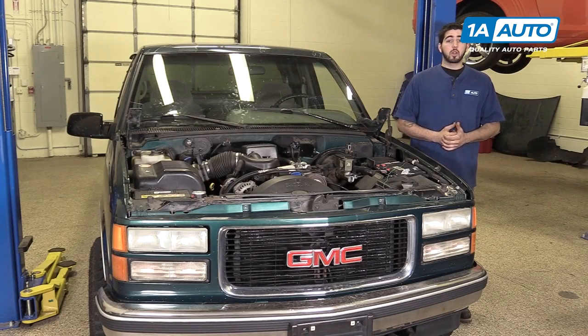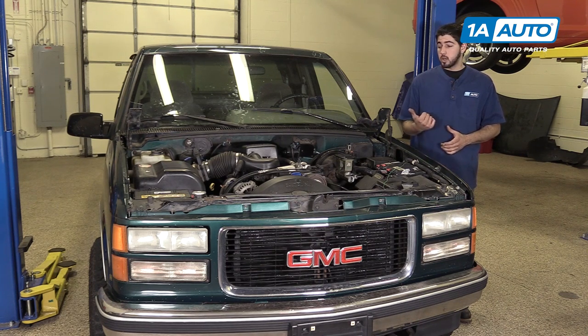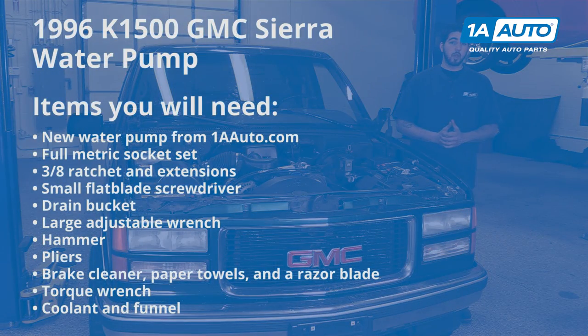In this video, we're going to be working with our 1996 GMC Sierra K1500. We're going to show you how to remove and replace your vehicle's water pump. If you like this video, please click subscribe — we have a ton more information on this and many other vehicles. And if you need this part for your truck, you can follow the link down in the description over to 1AAuto.com. Here are the items you'll need for this repair.